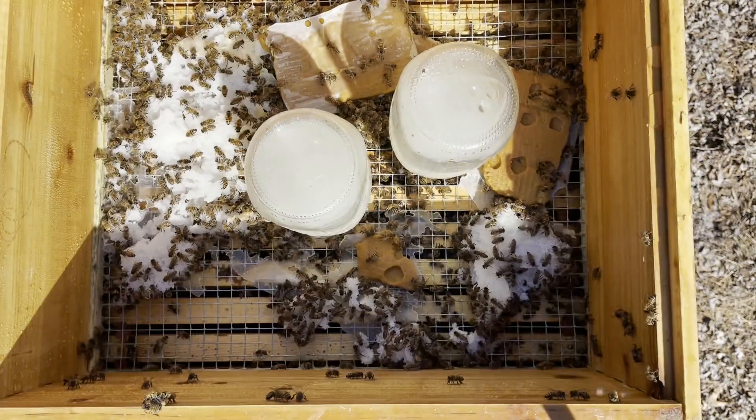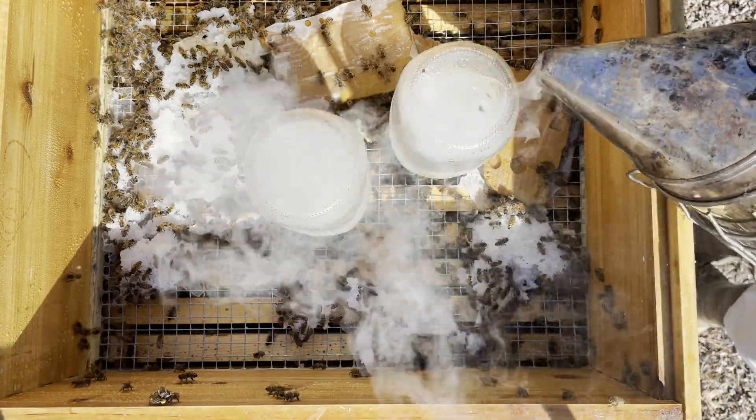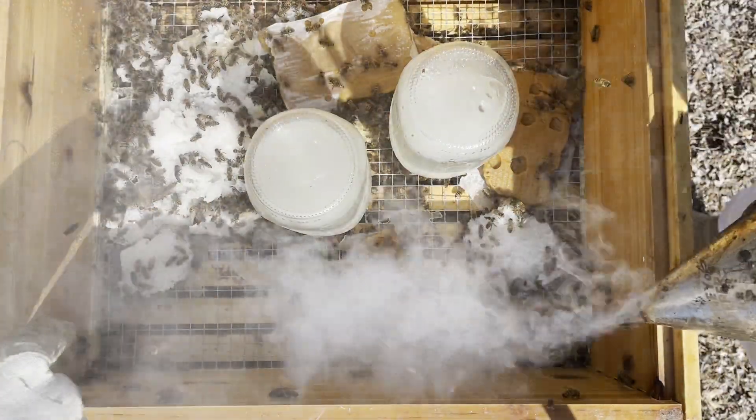We're going to give them a little smoke up here — the bees, not me.